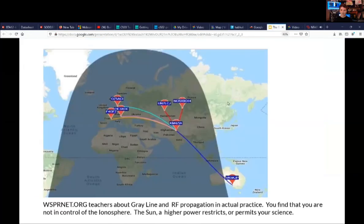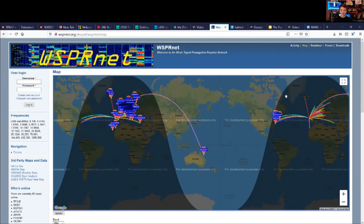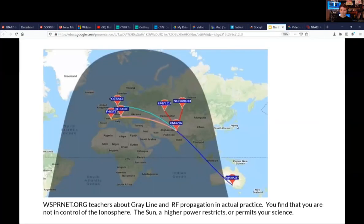WSPR is really cool because it also teaches you about the gray line on Earth, showing kids how the sun dictates everything — where your balloon will transmit, where it will go quiet and wake up a few hours later. It really shows how you're not the one in control.